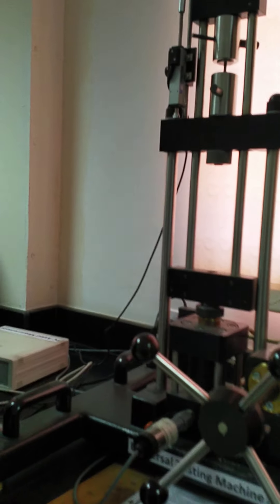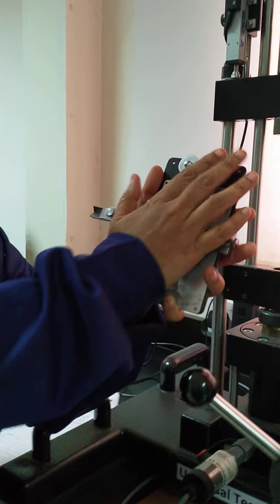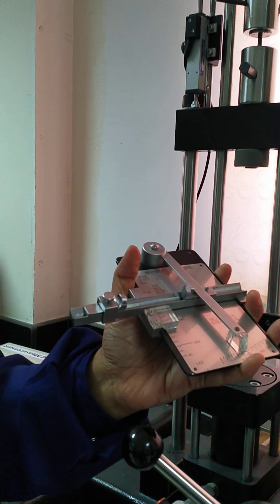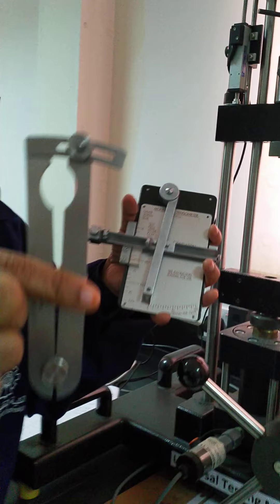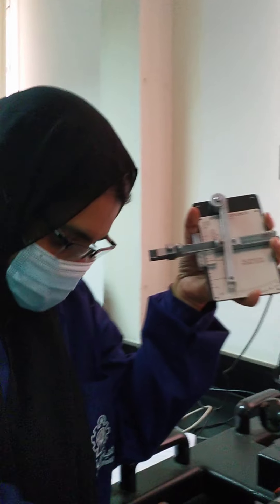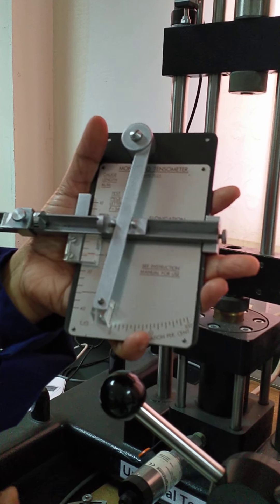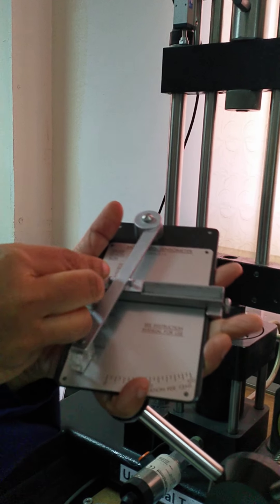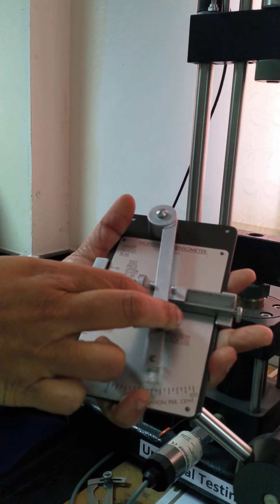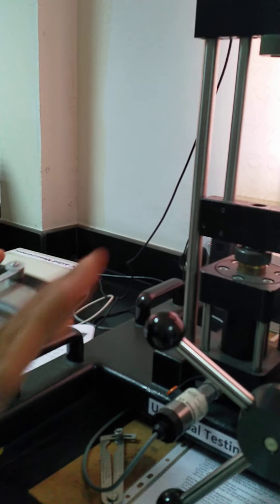Initially we check the diameter and length. After we break the specimen — because in tensile testing we are applying axial load, which means we keep elongating the specimen — at a particular load the specimen will break. The length of the specimen will increase and the diameter will decrease. So you need to check the percentage elongation in length and reduction in diameter, and that column is available in the handout.